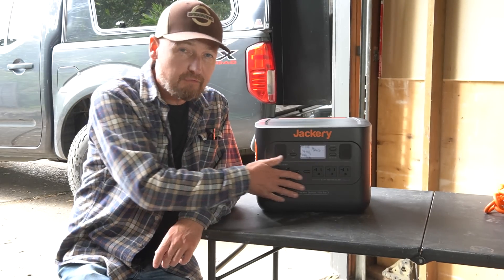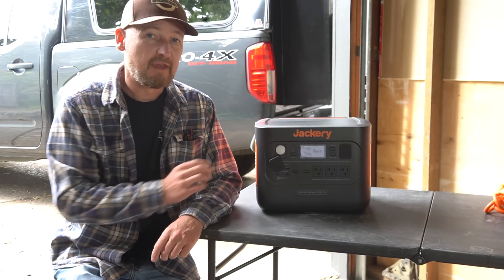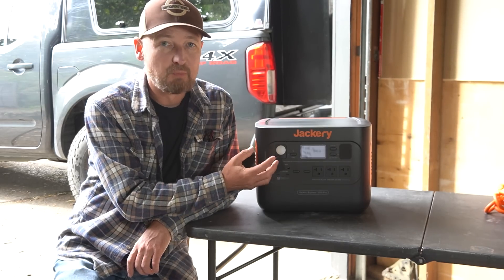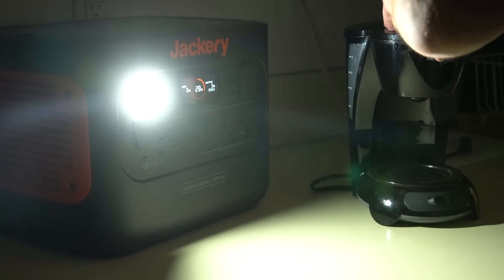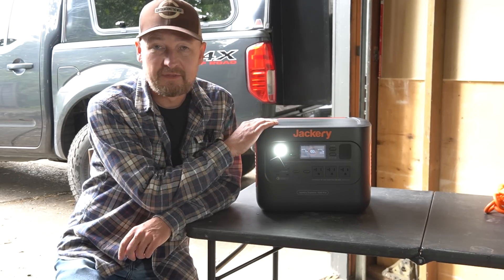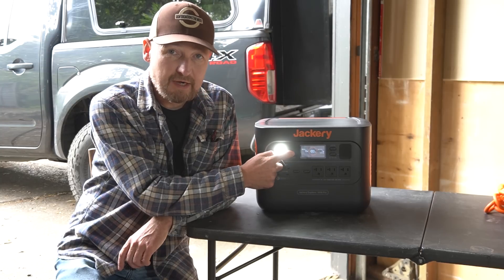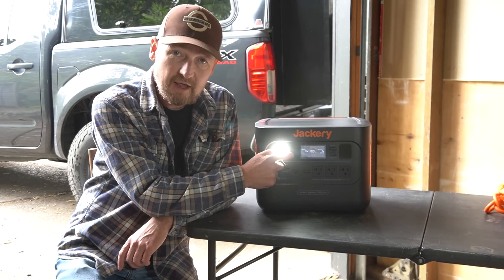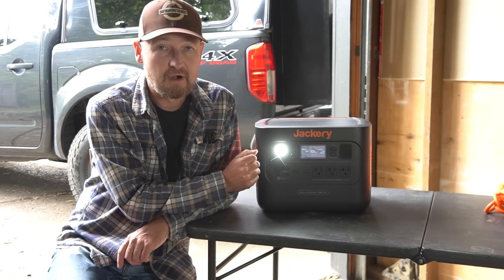One of the outputs I didn't mention on the front panel is a light. On some other Jackery units they've always had a light integrated in the handle on the side, so you could theoretically carry it like a flashlight. This light situated on the front is actually much more useful — you can turn it on and illuminate whatever you need to do, especially if you need to use the unit and get something plugged in in the dark. It's super handy if you've got this in your tent or camper. It has a couple of different brightness settings and a flashing setting — and in a power outage scenario, it's nice to have that light right there ready to go.